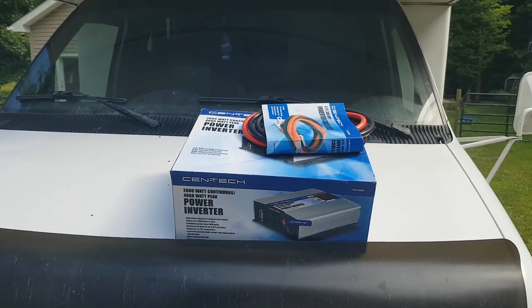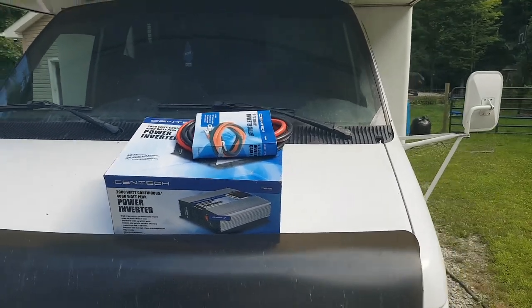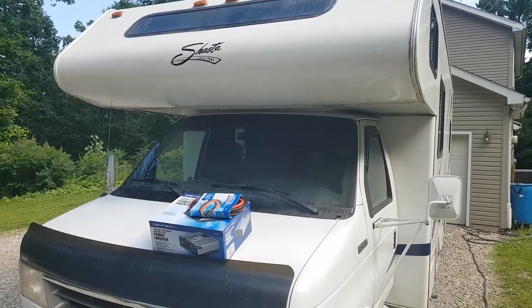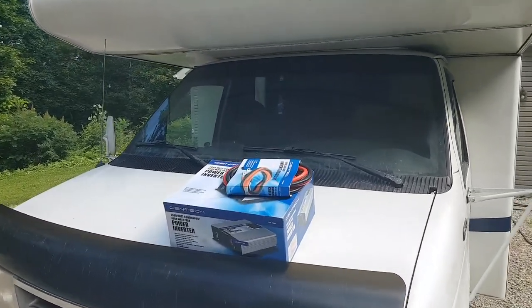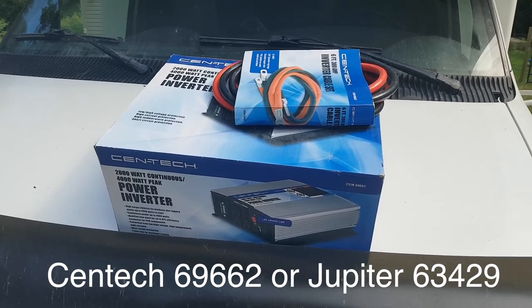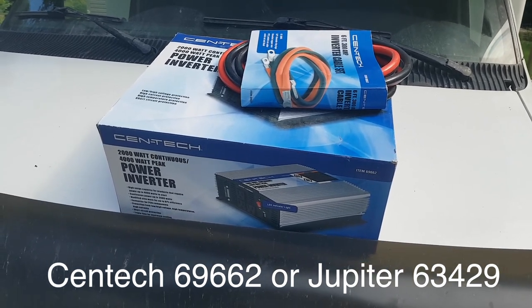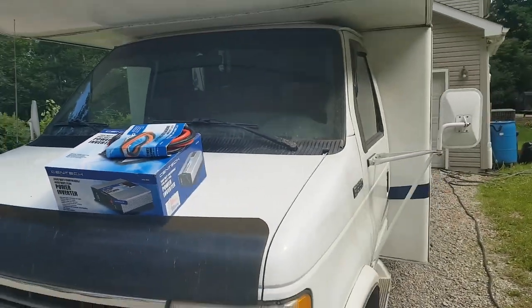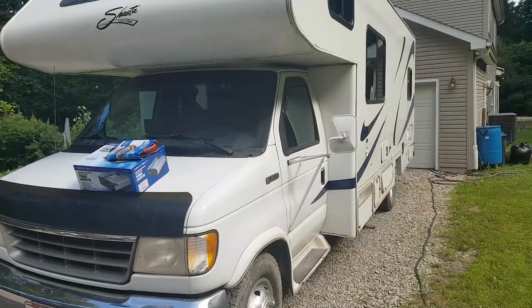Alright, I'm here today doing a little experiment with the RV. I want to see if this Harbor Freight 2000 watt power inverter connected to the electrical system of the RV is enough to power the air conditioner on the RV.